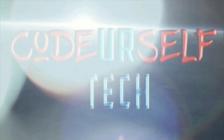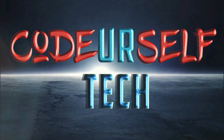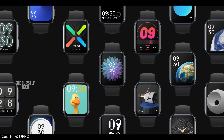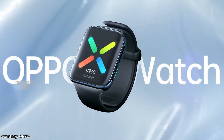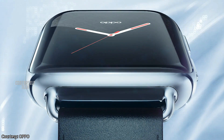Hi, I'm Nanda and you are watching Code Yourself Tech. Oppo has launched its first smartwatch, the Oppo Watch, in China and is expected to launch by the end of March in India.